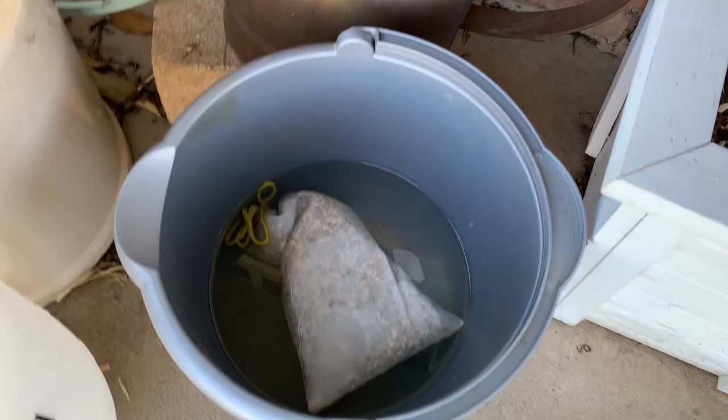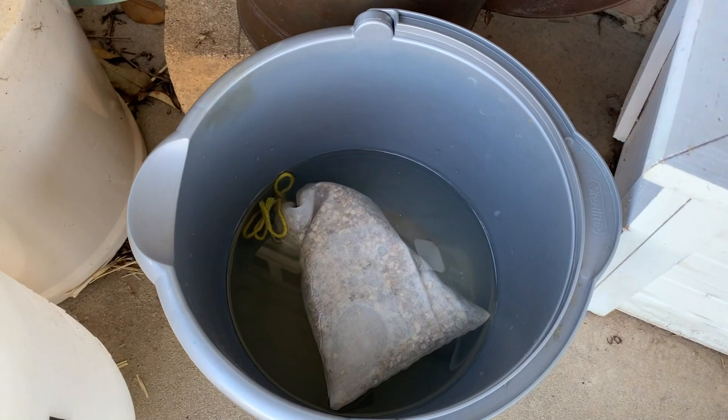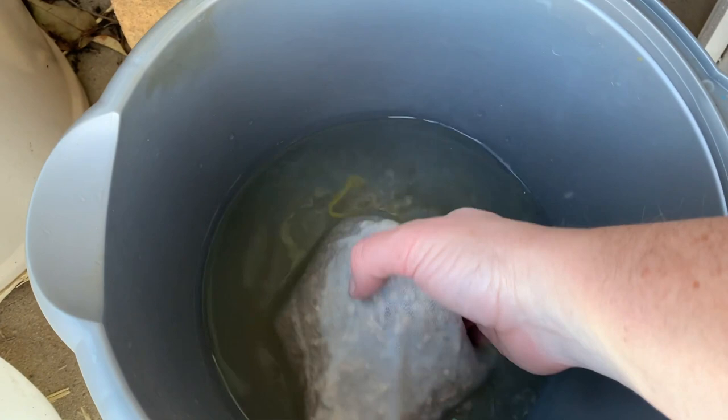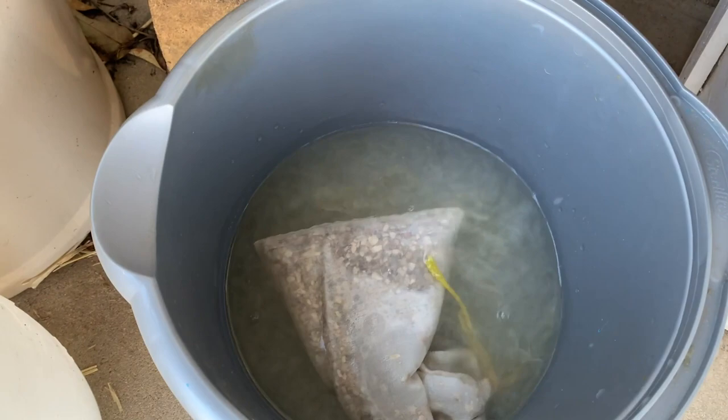We're about 20 minutes into the tea steeping itself, and this is what it looks like. The water is a little bit discolored, but it looks like they're doing okay in there.